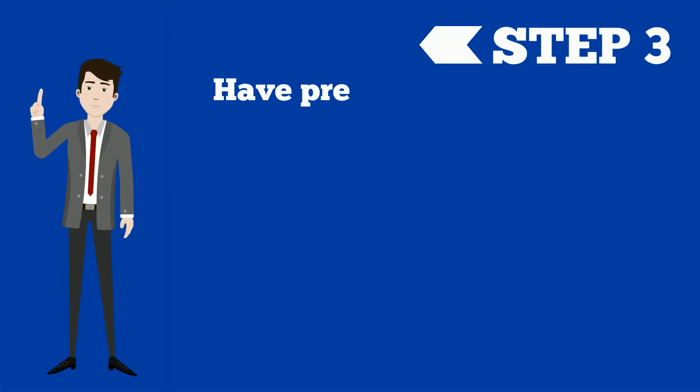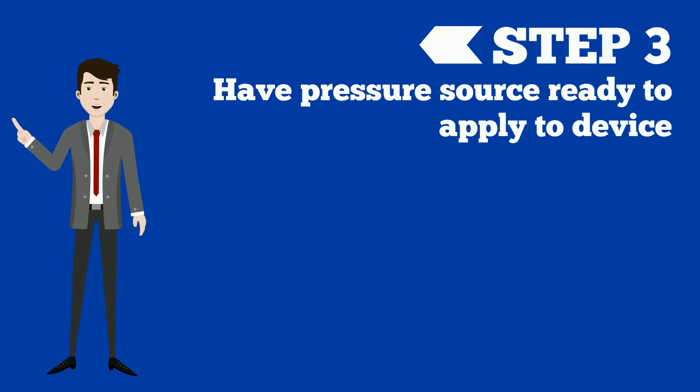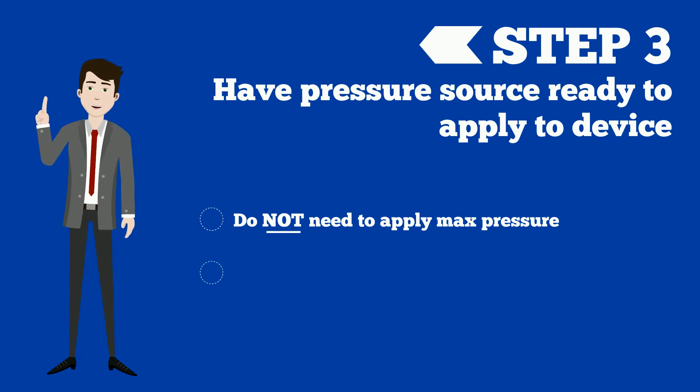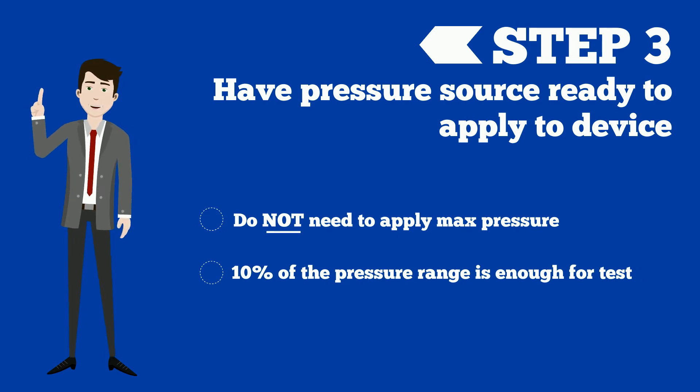Step three: in order to do a simple function check, some sort of pressure source is required. It does not need to be the max pressure of the device, but at least enough to get a response from the unit. Typically 10% of the pressure range is enough to determine if the unit is responding and functioning.